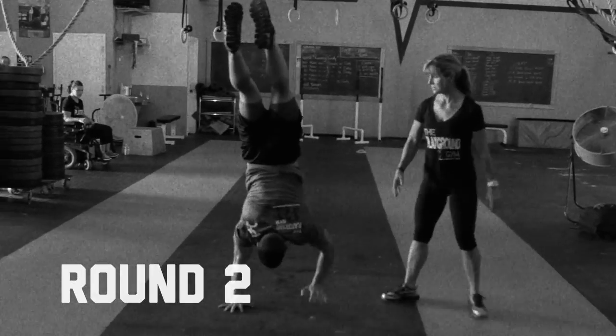Practice your handstand forward rolls, because by the second and third round your shoulders are going to be complete mush, and you're going to need that good muscle memory to safely get yourself out of the handstand without crashing on your head or on your back.